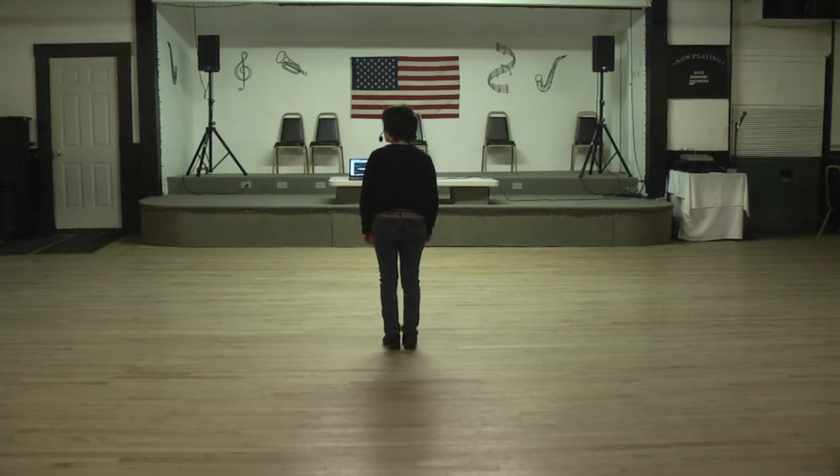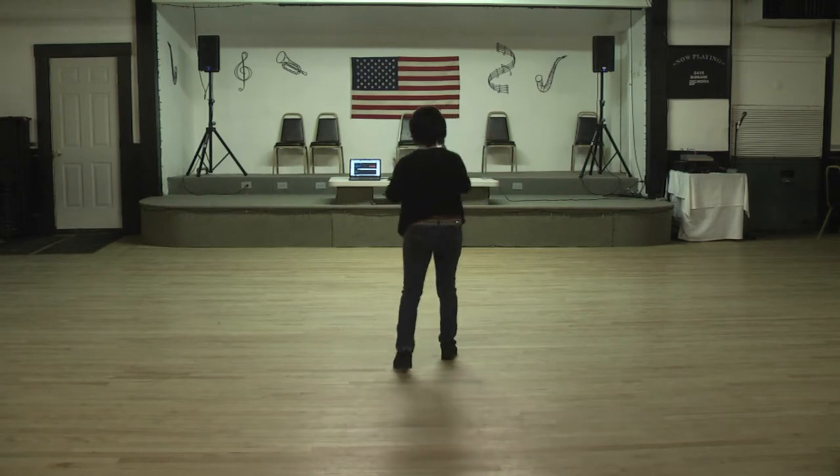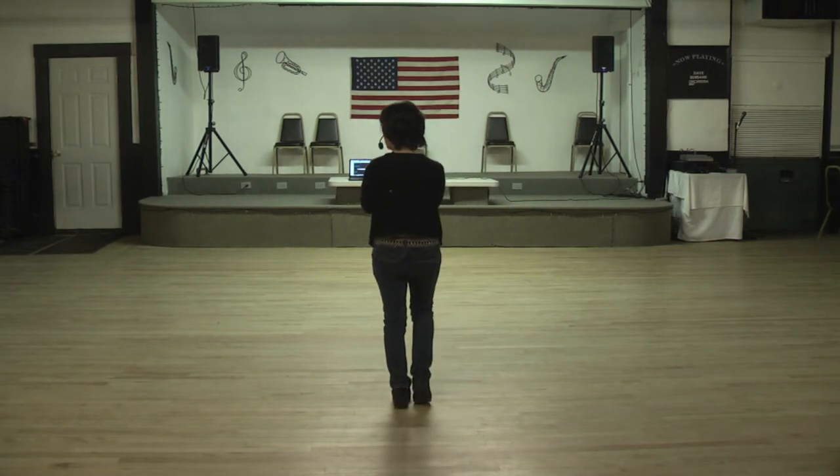You're going to step back and touch. Step back, touch one, two, back touch three, four, back touch five, six, back touch seven, eight.